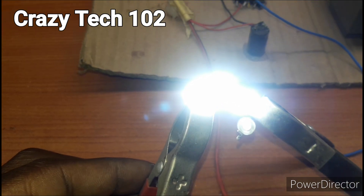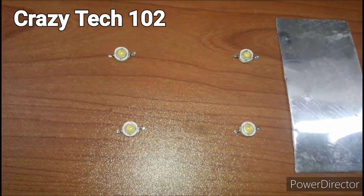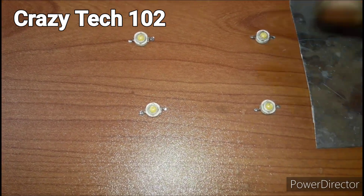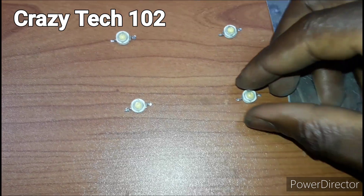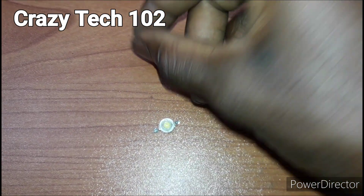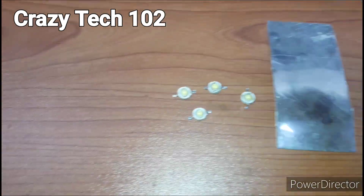Please like, share and subscribe guys. Hello friends, welcome back to my channel — this is Crazy Tech 102. In today's video we want to look at how to make 12 volt LED lights. As you can see we are using four lights. Follow along guys and see how we build this. Please subscribe to my channel, thank you.